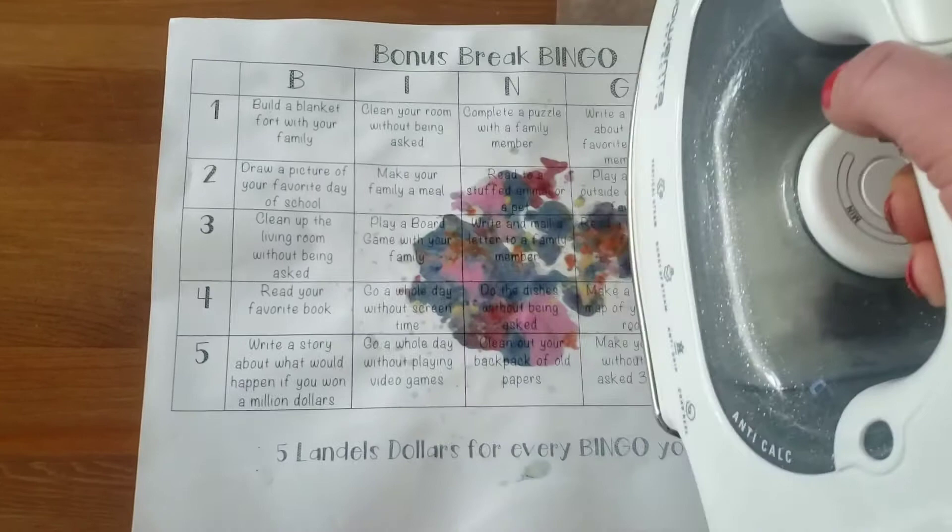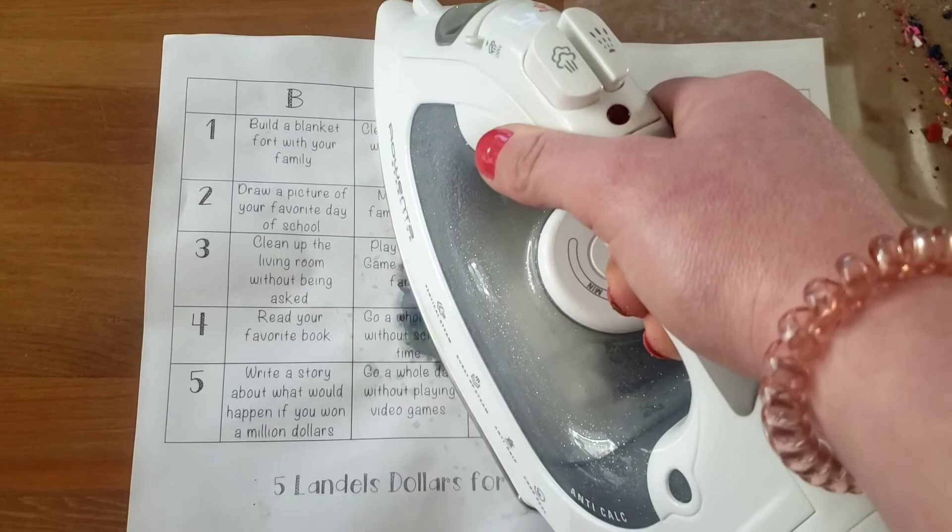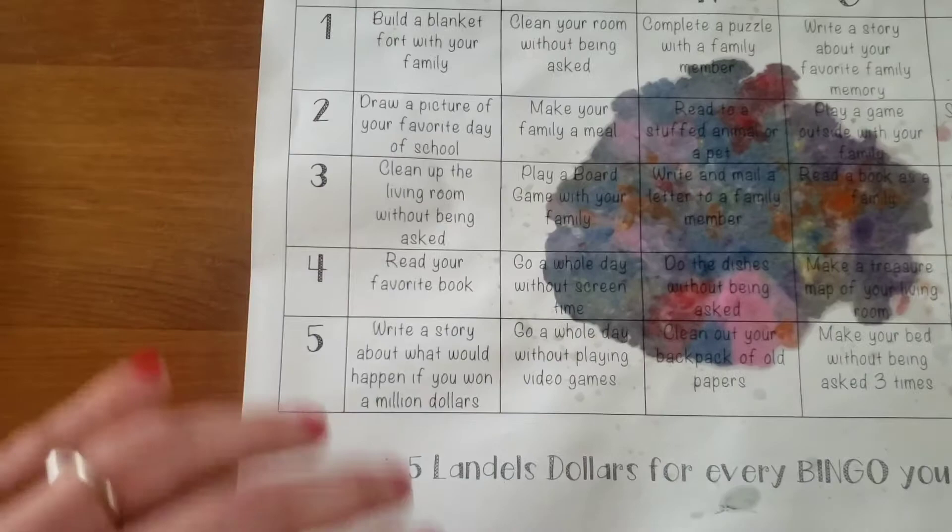Let's see how it's going. Ooh! Let's check it out. Ooh! Pretty cool.